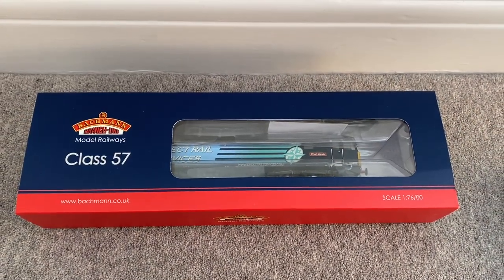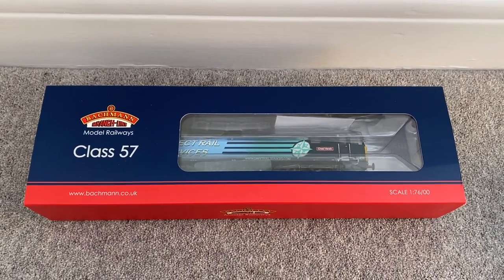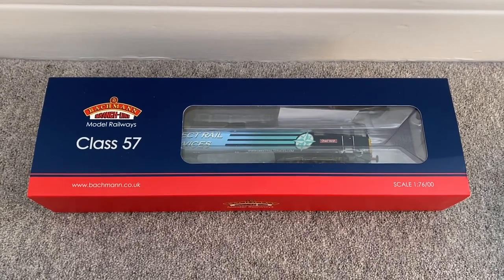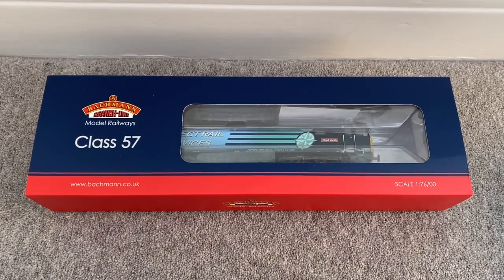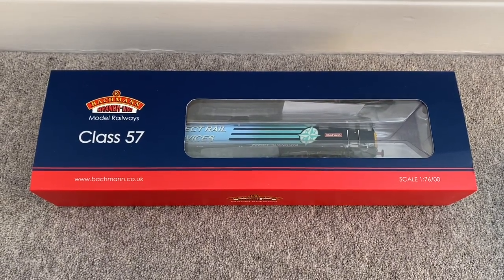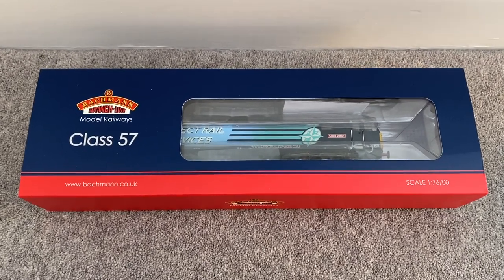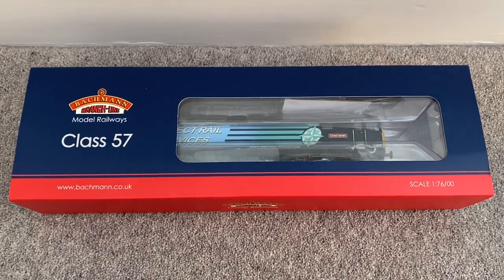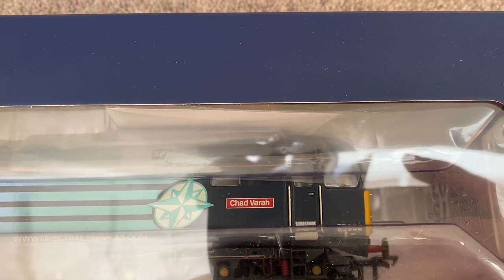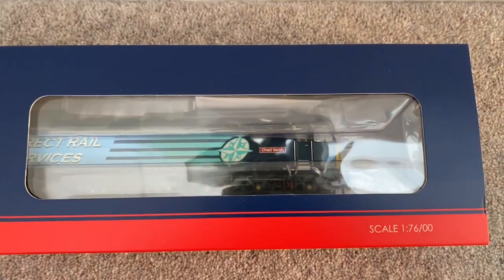Hello folks and welcome back to UK Rails and More, hope you're all keeping safe and well. If you're in the UK you're enjoying this fantastic weather on Wednesday. Today I'm going to be giving you a short review and a detailed look at a new addition to the fleet. This is a Class 57 by Bachmann's, it's a DRS livery, and it is Chadvara — presume I'm pronouncing that correctly, but if not please let me know in the comments.